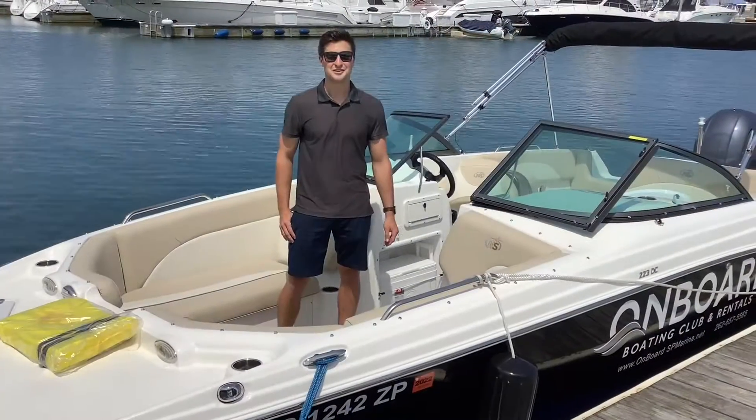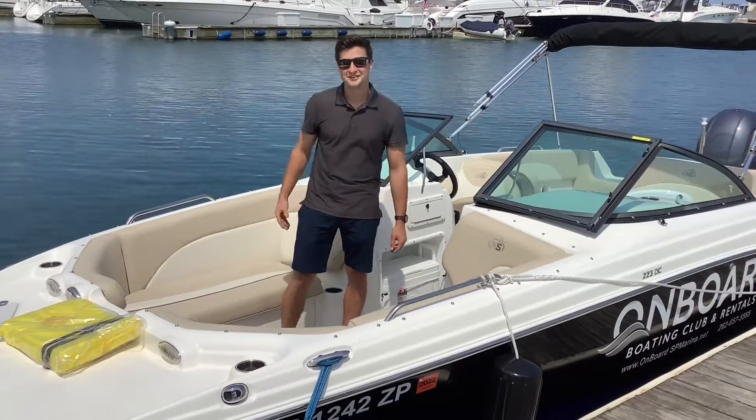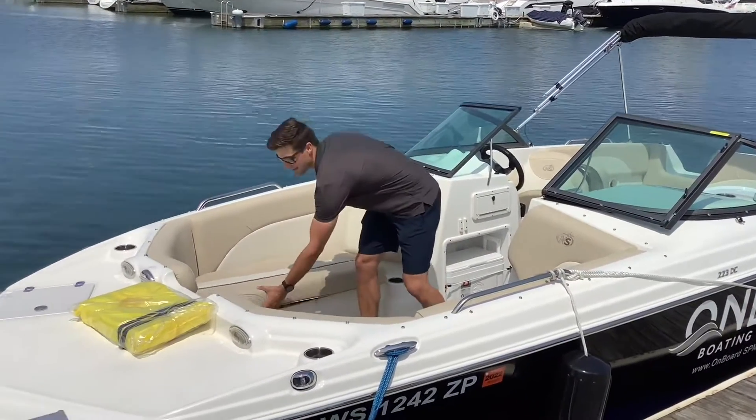Before going out on the water, make sure you have enough life jackets for everybody on board. Make sure you have life jackets for children as well. Life jackets are located in the front compartment here under the seat.